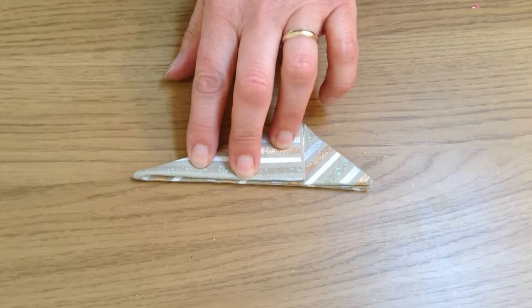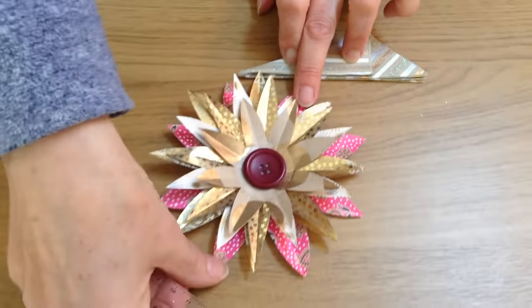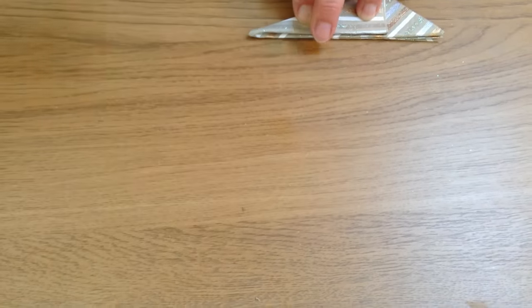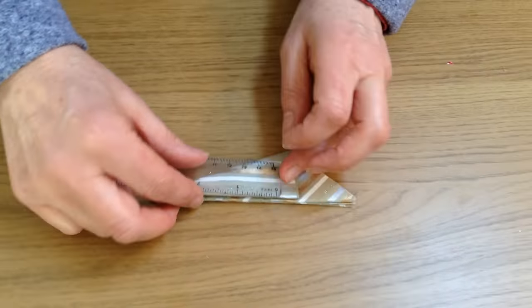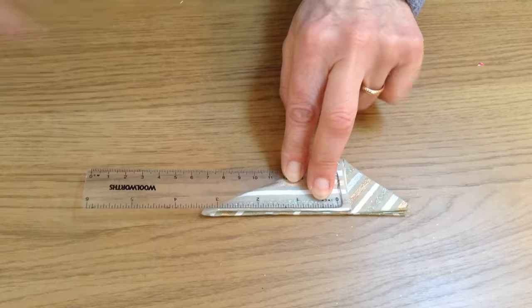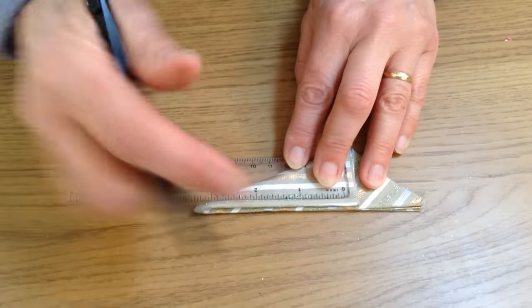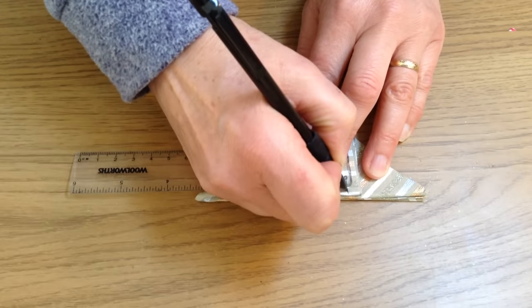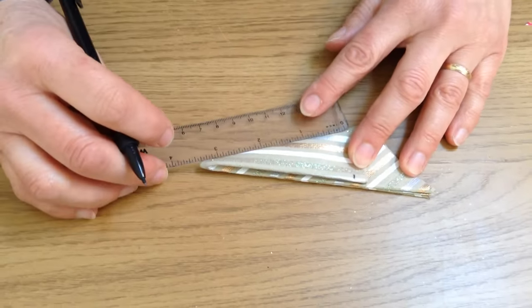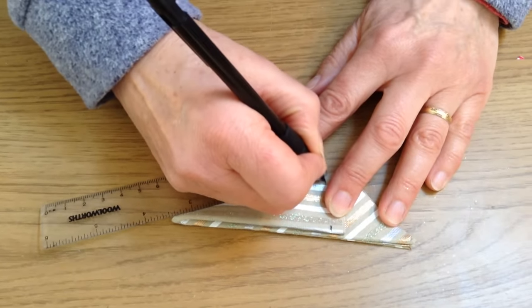Your larger layers — the bottom layers of your flower — need to be larger than the middle layer. So in order to make them larger and smaller, at this point you measure along the side of the paper. I'm going to measure three and a half inches, which would probably be enough to be your bottom layer of the flower. On the other side, I'm also going to measure three and a half inches and make a little mark on that as well.